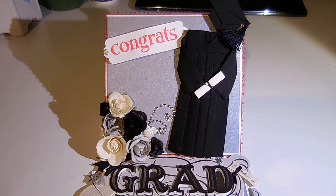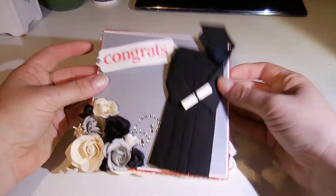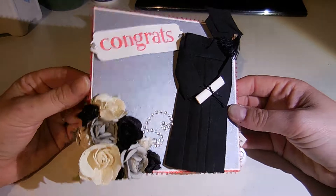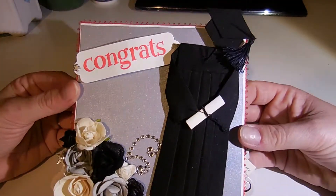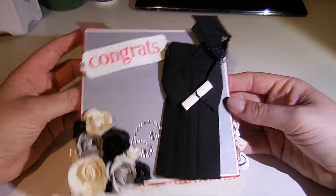Hey everyone, it's Charlotte. I just wanted to come and do a quick card share with you guys. This is a graduation card that I made for one of my mom's friend's daughters who's graduating — her party's today. So I just thought I'd help her out and make a card and share it with you guys.